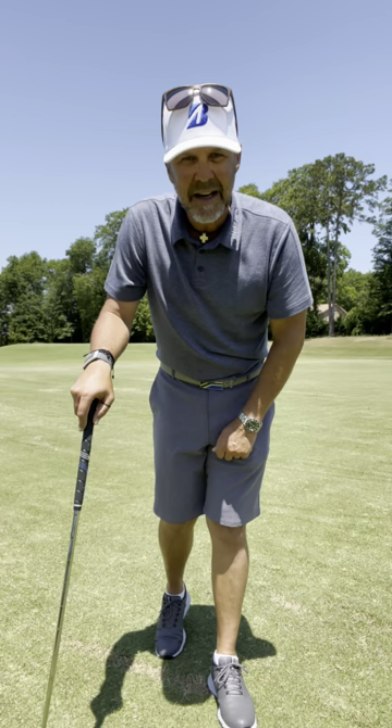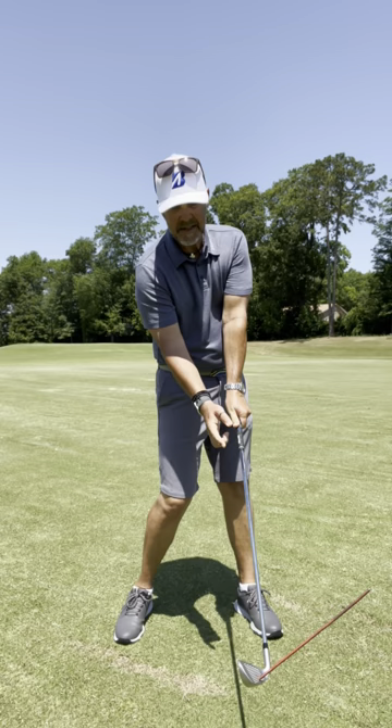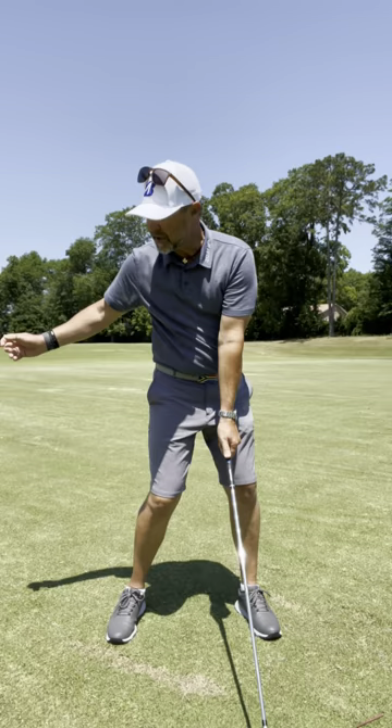Did you know you can straighten off hooks and slices by changing your eye line? It's simple. If you tend to slice the golf ball, the face is open at contact — see the pointer on my clubface. So to fix that, as you deliver, keep your eye line looking to the right, à la Jack Nicklaus.